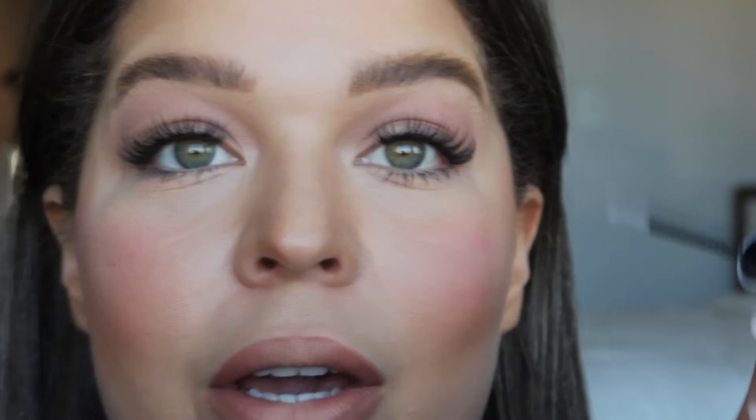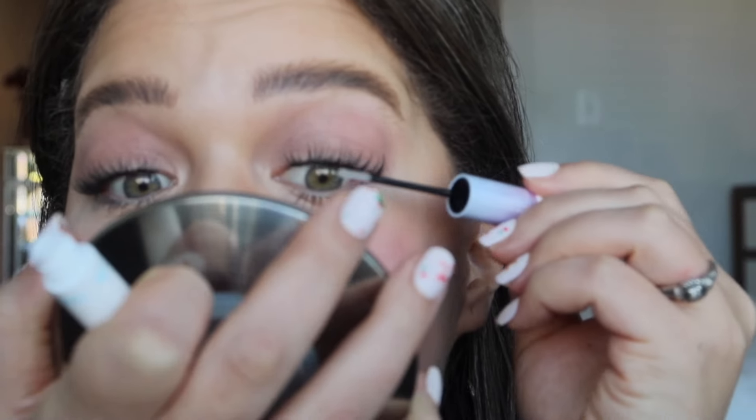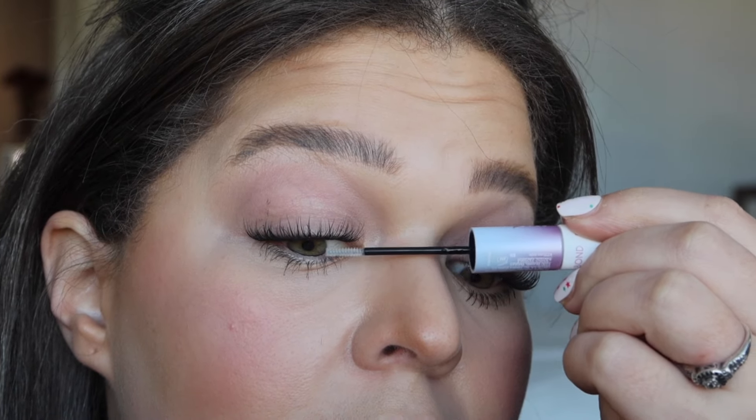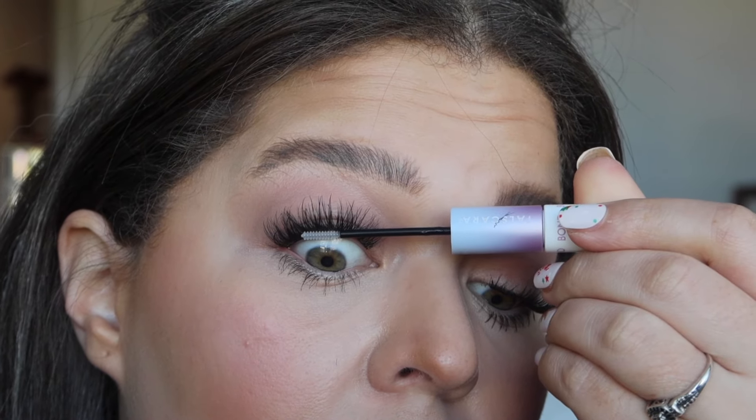Now here's the part where I want you to pay attention. This seal is what we're going to put on next and that is going to lock it down for the day. If you just want to wear them for the day, I suggest you get the lash purifier — take a cotton pad, give it a good shake, hold it there for 30 seconds or so, and you can just gently pull down and they slide right off, no problems whatsoever.